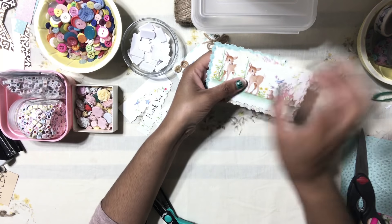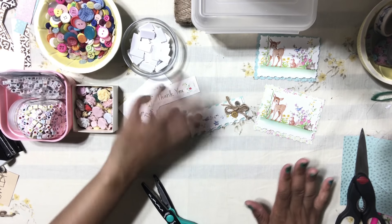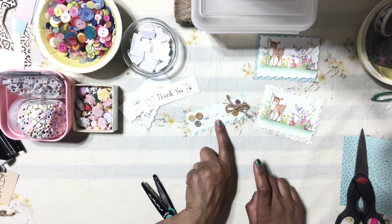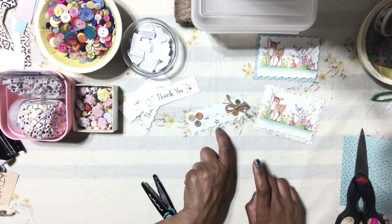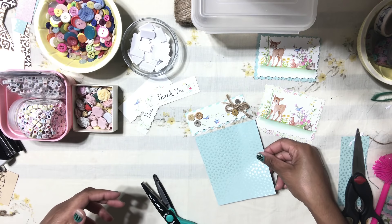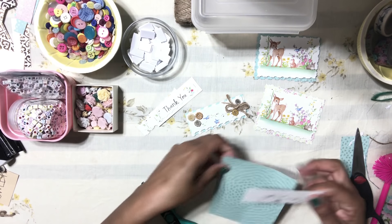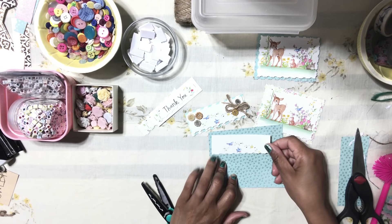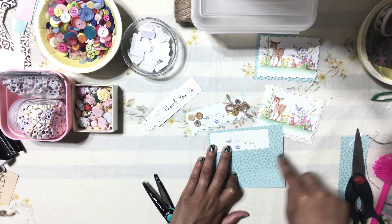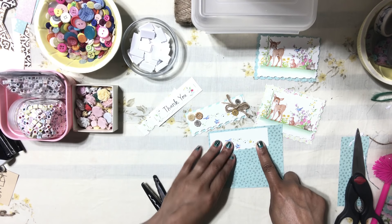Let's create the second one, which is a simple one. You need buttons, twine, extra paper — and that's all. We're going to use the same paper coordination. We're going to back this little embellishment onto our paper. In this particular case, I'm only going to trim the bottom part, not all four sides.